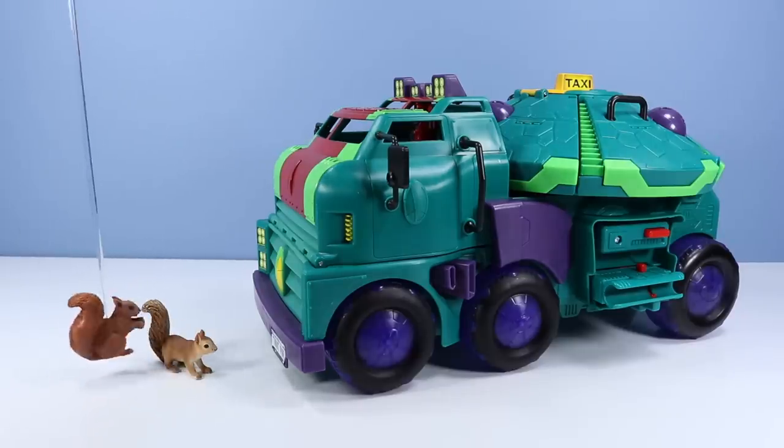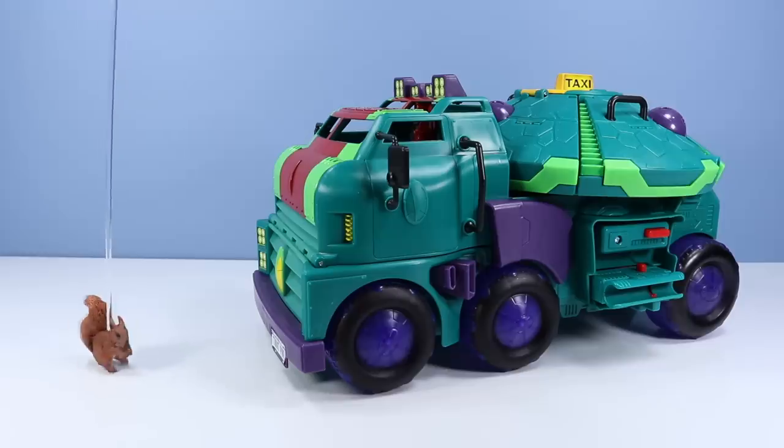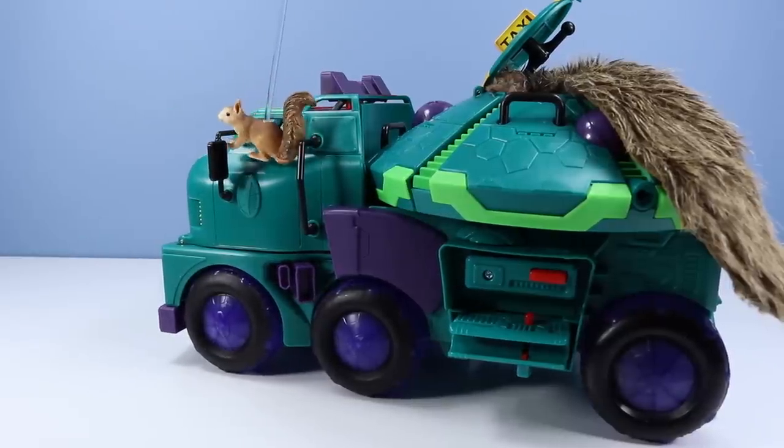Whoa! What is this? It's clearly the new all-terrain vehicle that we require! Hop in! Alright! Squirrel Tank, all set to go!